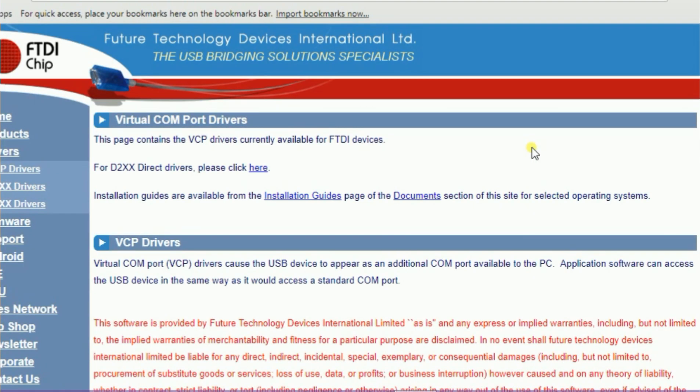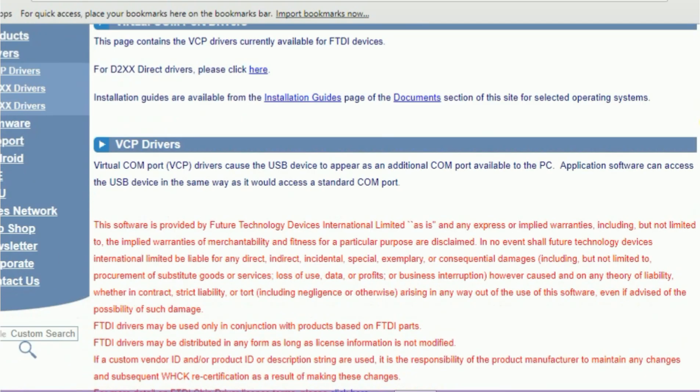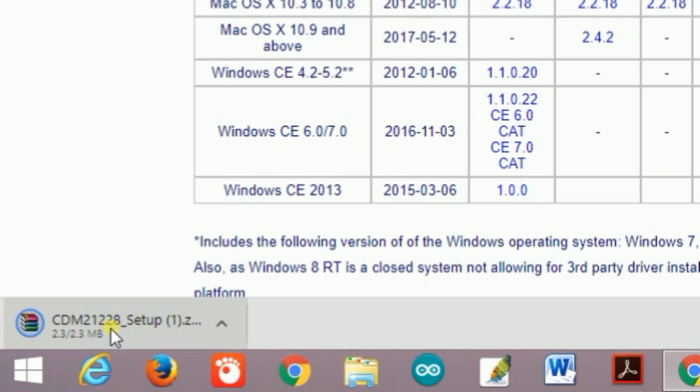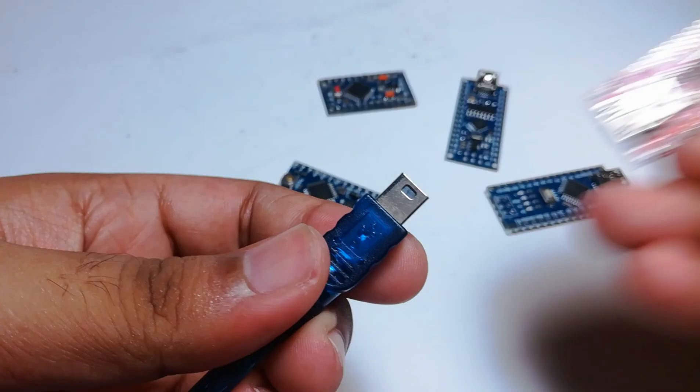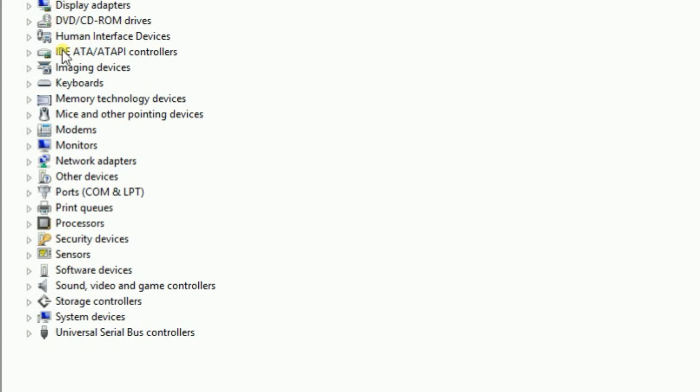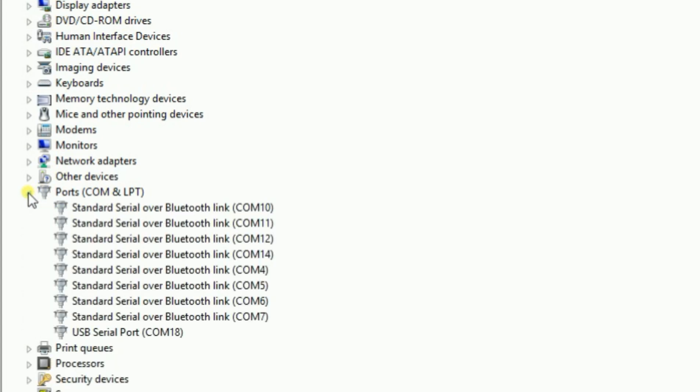From this website I have to click the setup executable, then the driver will start downloading. After downloading, you have to install the driver on your computer. Then you have to connect the USB to the FTDI module and go to the Device Manager, then click on Ports. Here you can see the related COM port for the FTDI module — it's COM 18.